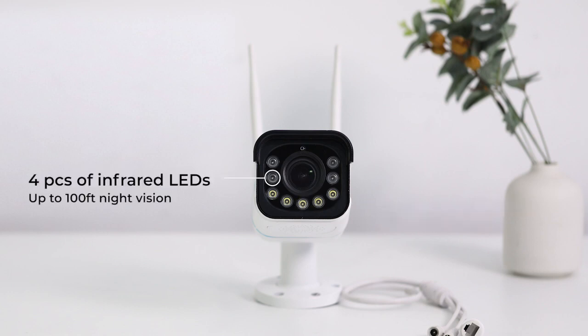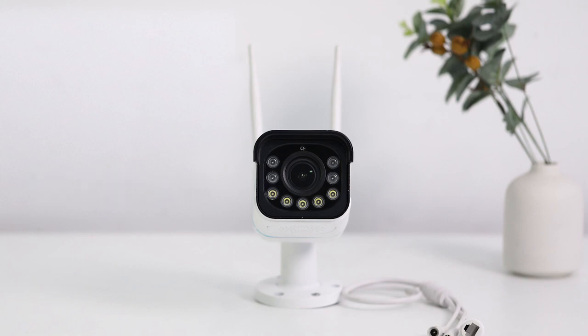With 4 pieces of infrared LEDs, it can still capture clear details from up to 100 feet away even when the spotlights are not triggered. The newest 5x optical zoom feature enables the camera to freely zoom in without quality reduction, or zoom out for a wider field of view.